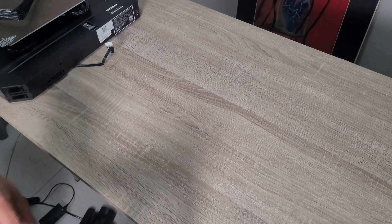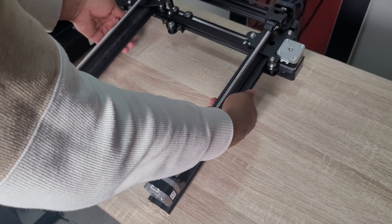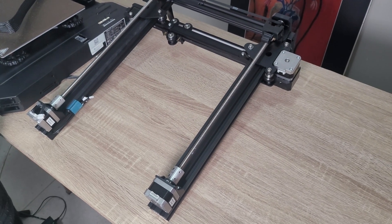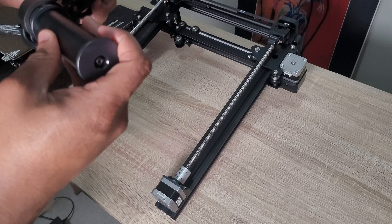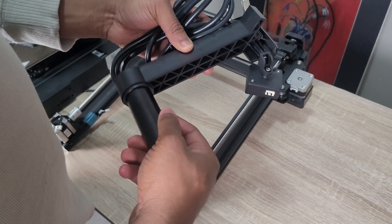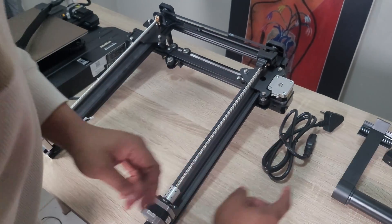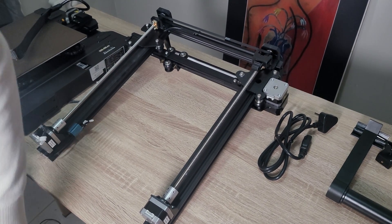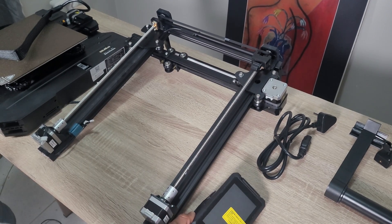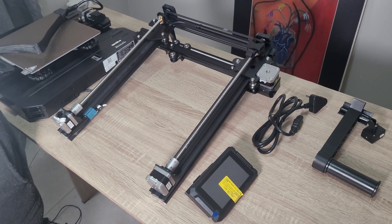Next we have the gantry, which includes dual Z-axis motors. Then we have the filament spool holder, which includes a filament run-out sensor — a nice touch also included in the S1. We also have the power cable and the tools included with the printer, which is great because you don't need any external tools to set it up.